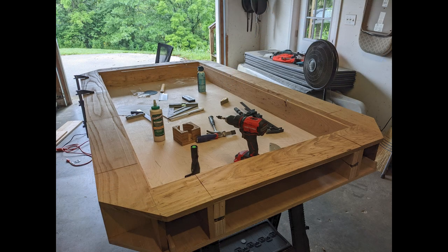Here we have everything glued up and all the player stations are together. One thing we really paid attention to was maintaining a continual grain pattern on our long sides, so when we cut we were very careful — double, triple, quadruple checking measurements before cutting the board down into pieces.